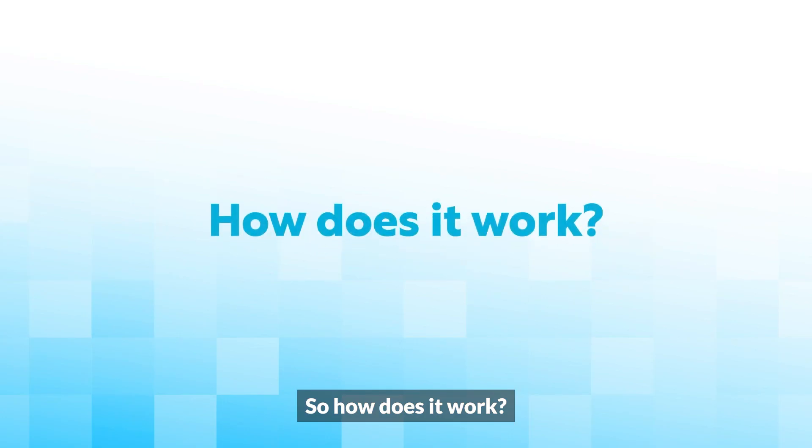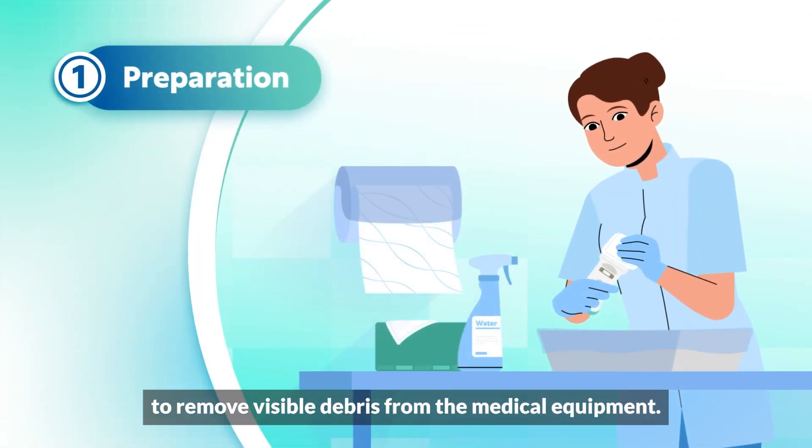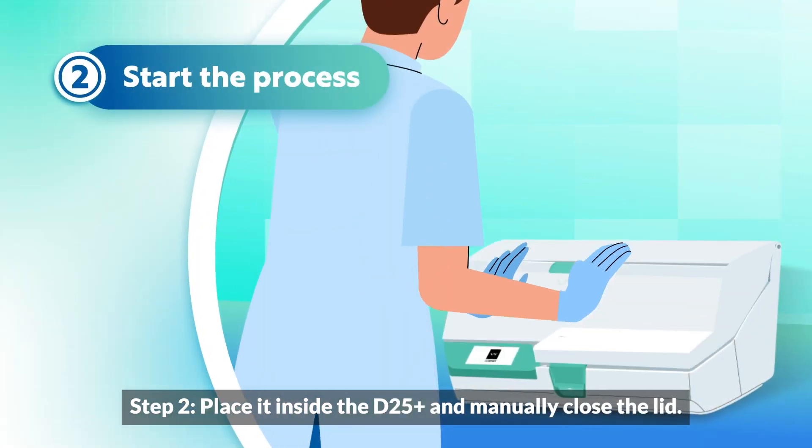How does it work? Step 1: Use a microfiber wipe dampened with water to remove visible debris from the medical equipment. Step 2: Place it inside the D25+, and manually close the lid.